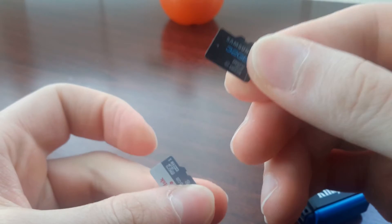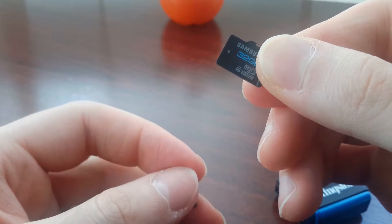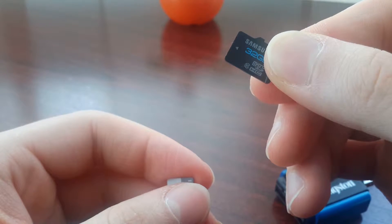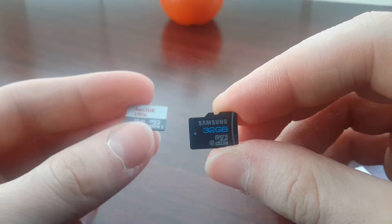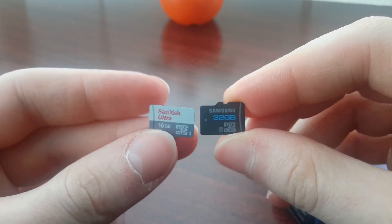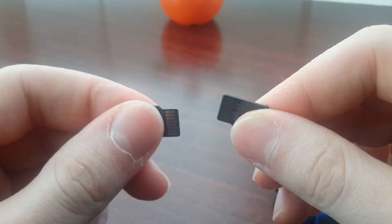I bought the Samsung for about 50 USD, about 3 or 4 years ago. I have since replaced it with the new Pro, which is rated for higher speeds. Let's get to the PC and start testing this.